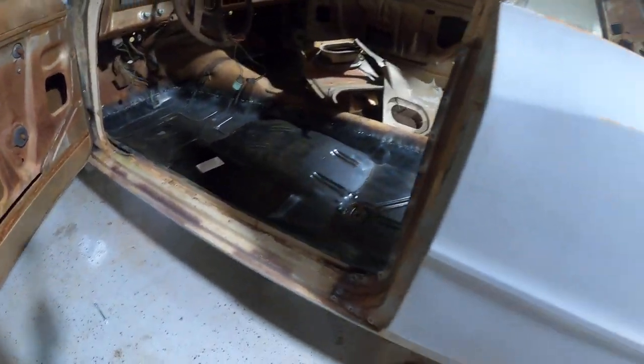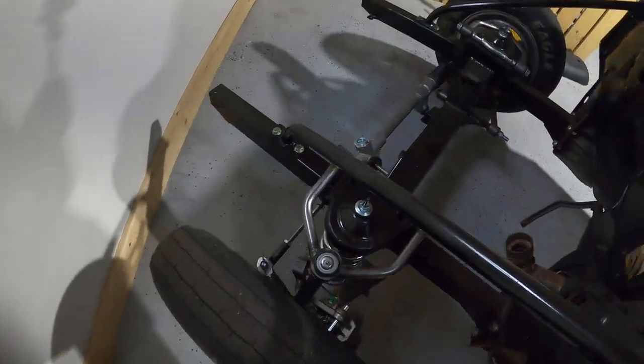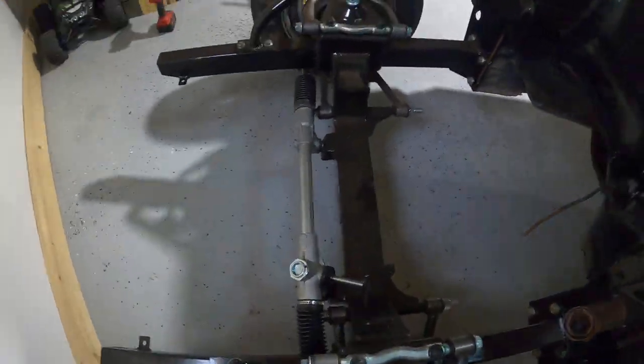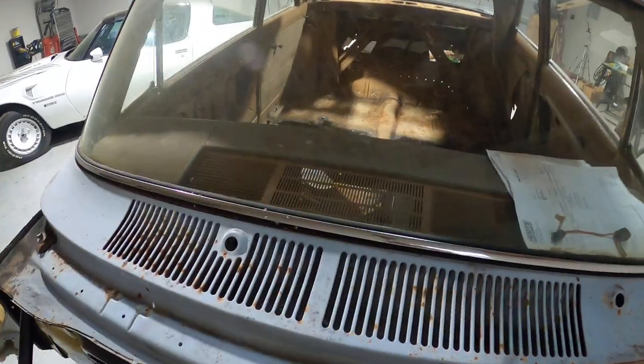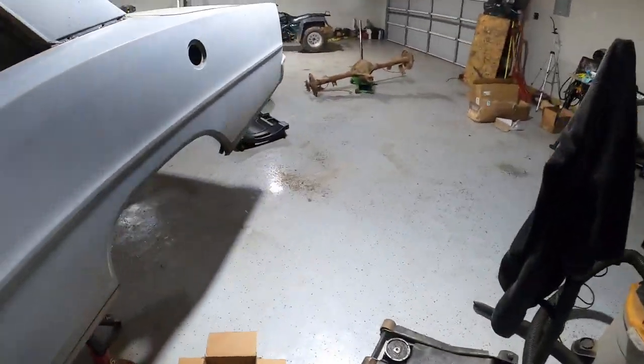Another look at the front suspension — here it is, nothing changed. I had the GoPro mounted up here yesterday looking in for yesterday's video.